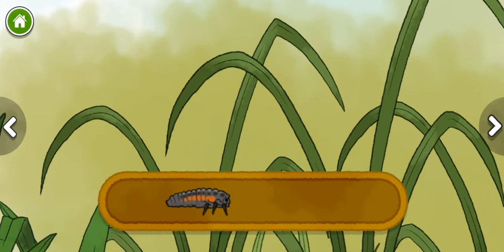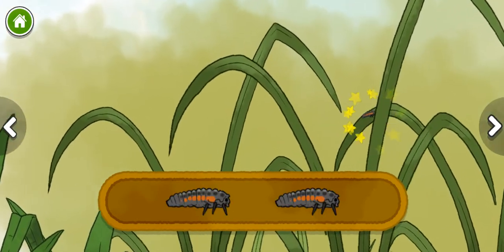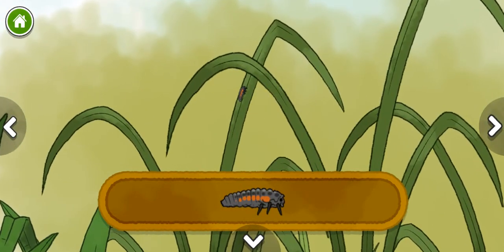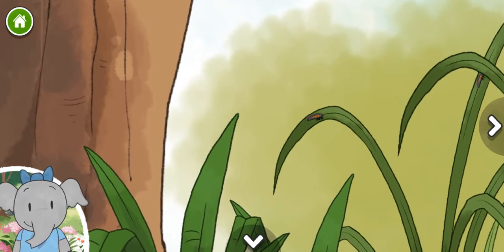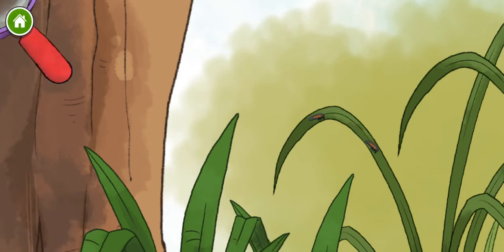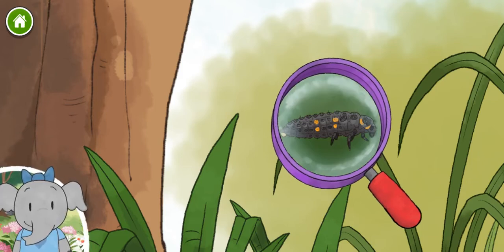Ladybug larva. Aphid. These are larvae, or baby ladybugs. How will they need to change to be adult ladybugs? We can take a closer look at the plants and animals with this magnifying glass. I notice the ladybug larva has a long, bumpy body. What do you notice?